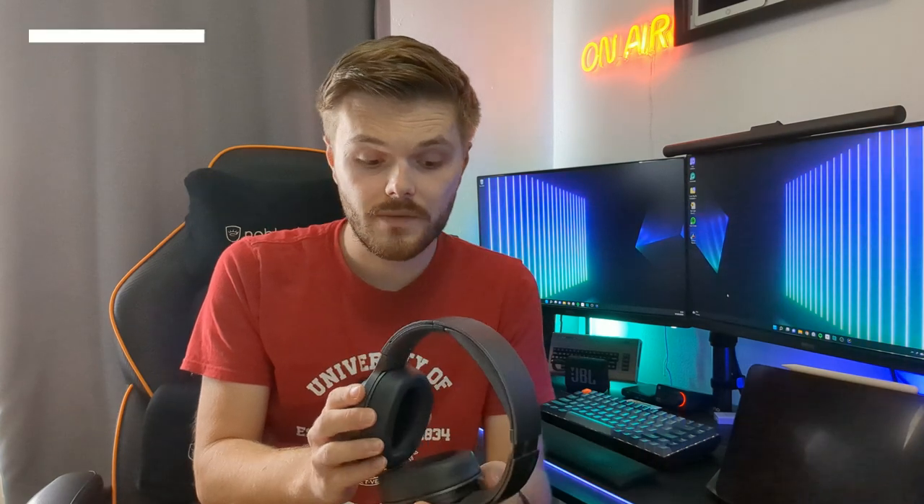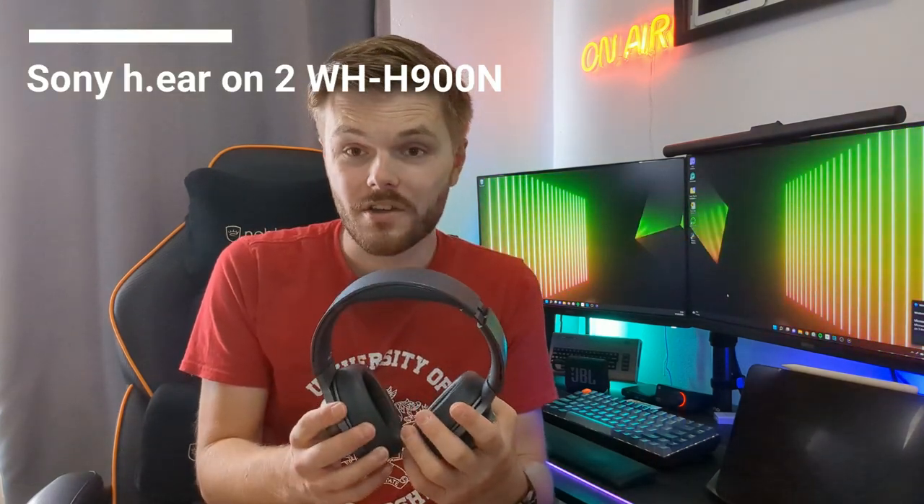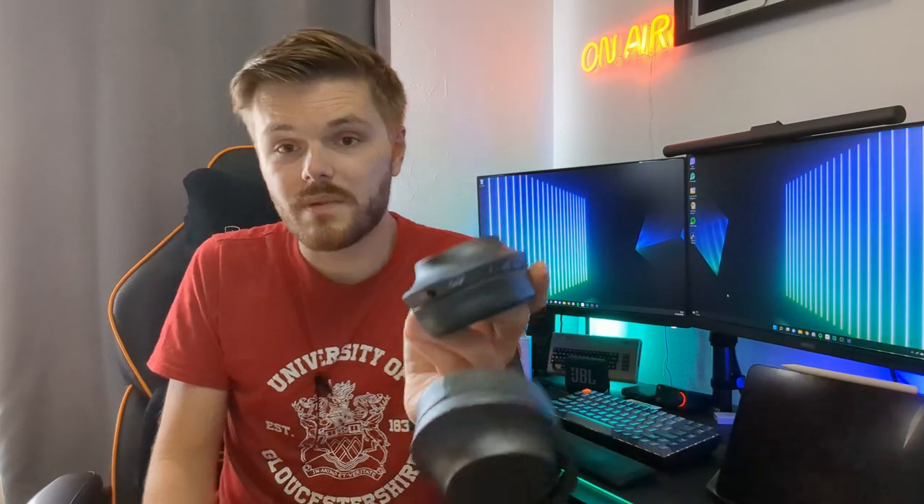Another thing I highly recommend getting for university is a decent set of headphones. These are the actual set I used at university and they're really good — not only is the sound quality really good but they are extremely comfortable. If I'm working in a library or on public transport, you put these on and they literally block out so much noise with active noise cancelling. The only downside is that it charges via micro USB, but as a set of headphones they are so comfortable.